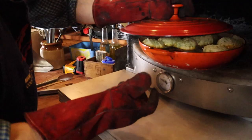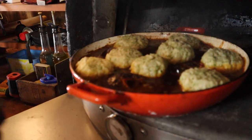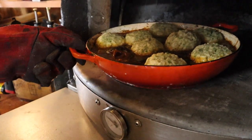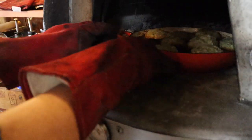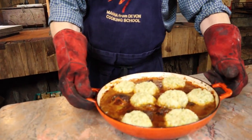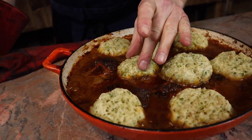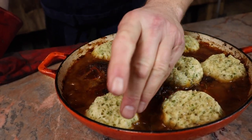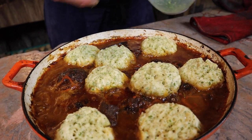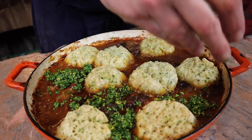That is a gremolata. What a great puff - now we just want to crisp up the top of those dumplings and dry out the top a little bit so we get a crunchy top and a soft bottom. After another 10 minutes in the oven, the tops have dried out so our dumplings are firm on top. Sprinkle a little gremolata over the top and the whole thing is ready to serve.